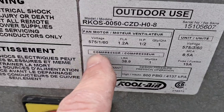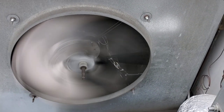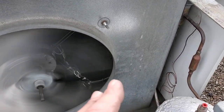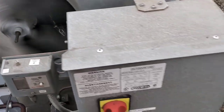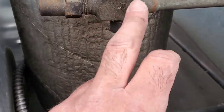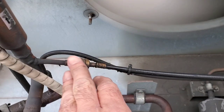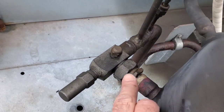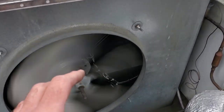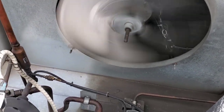The fan motor in here is 575 single phase, half horsepower. I don't know how long this has been running like this, so the motor may have suffered some damage — I'm not opposed to changing this motor along with the cap. We're also noticing a lot of oil buildup around the machine and on some of these lines, so we need to leak check this. Capacitor and fan motor 100% are getting changed, and we'll leak check it for any leaks.